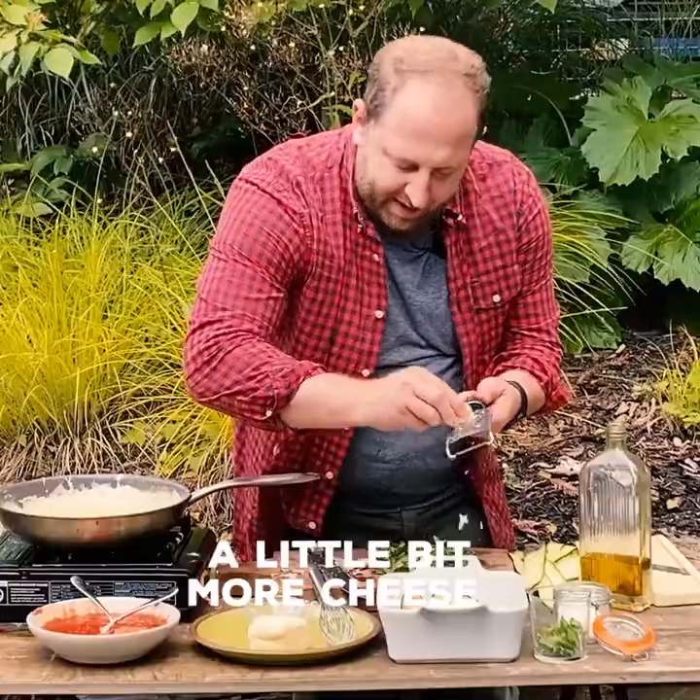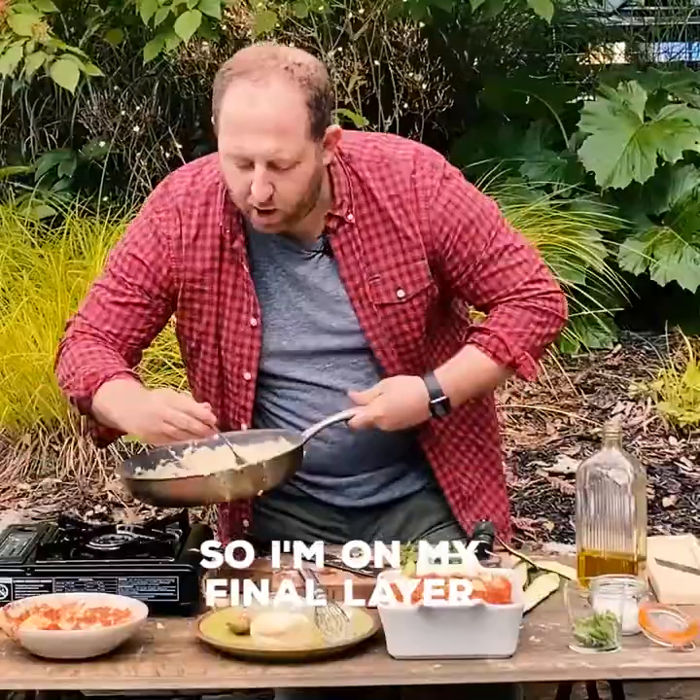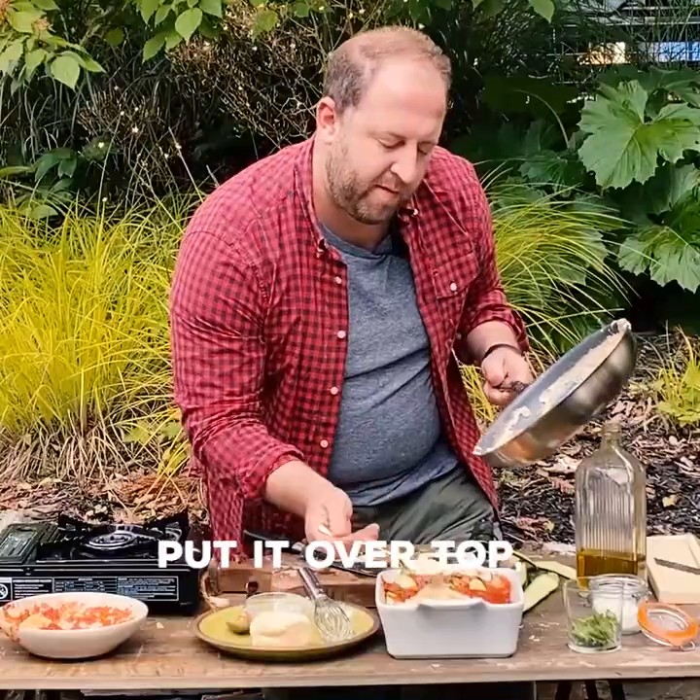You guys get the idea. A little bit more cheese in between each layer — this is going to help it stick together. And here we go again, another layer. I'm on my final layer, so I'm going to take this béchamel and put it over the top.